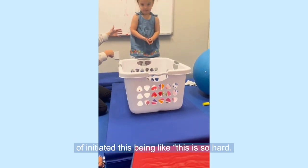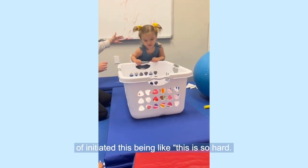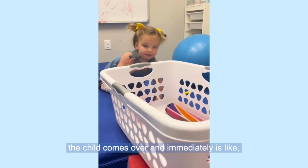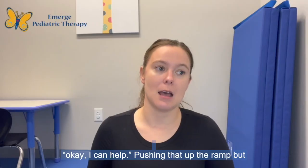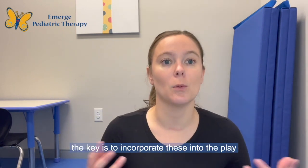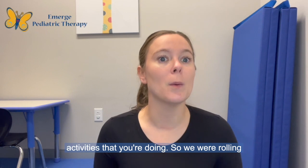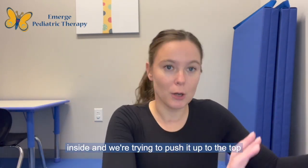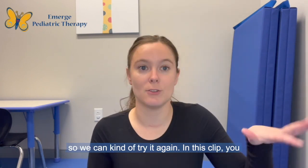So we kind of initiated this being like, 'Oh, this is so hard, I can't quite push it. Can you help me?' And then the child comes over and immediately is like, 'Okay, I can help. I'm pushing that up the ramp.' But the key is to incorporate these into the play activities that you're doing. So we were rolling things up and down this ramp, then we put them inside and we're trying to push it up to the top so we can try again.